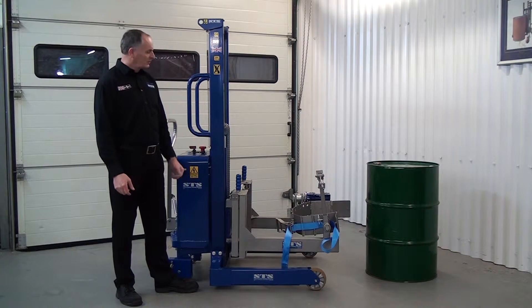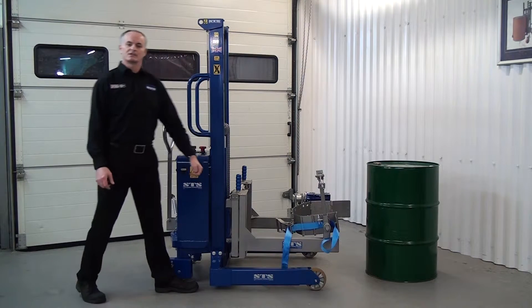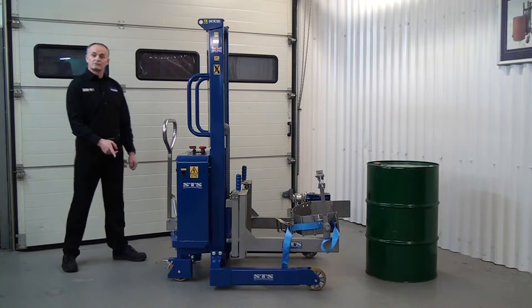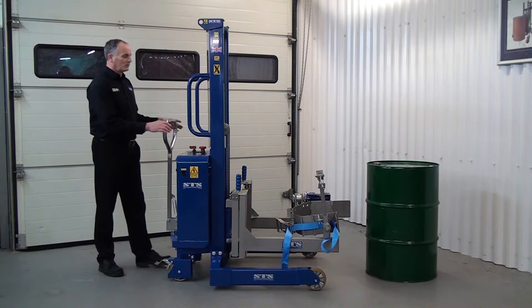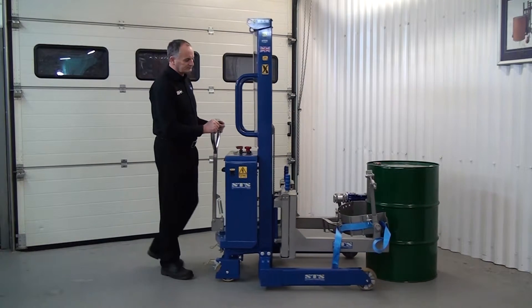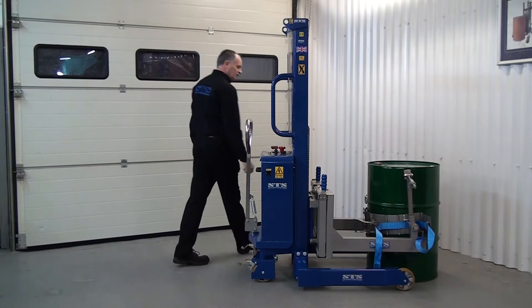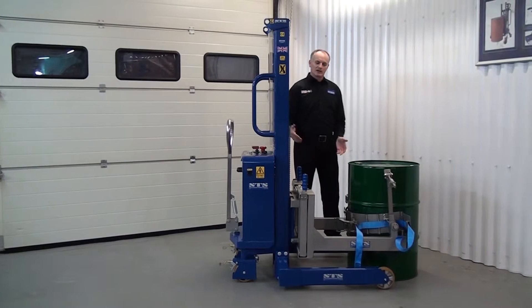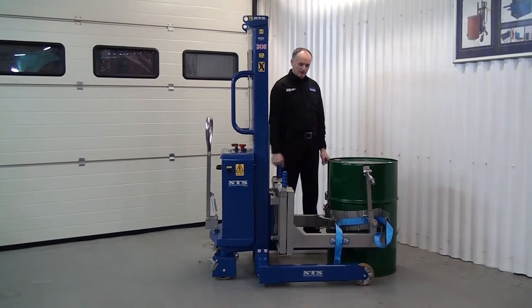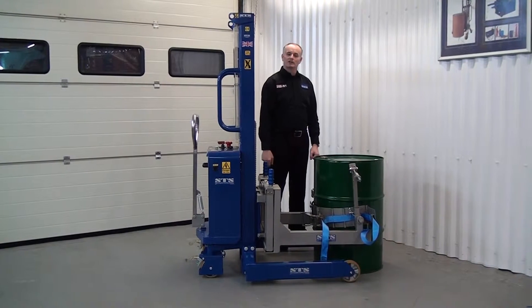First we're going to push the unit forward so the band assembly goes around the mid position of the drum. Ensure the brakes are released — you have two brakes at the back of the unit. We wheel the unit forward. The arms at the front of the unit can slide left and right, so as you push it in they'll automatically pull in. We can check the band is fitting nice and snugly around the drum.